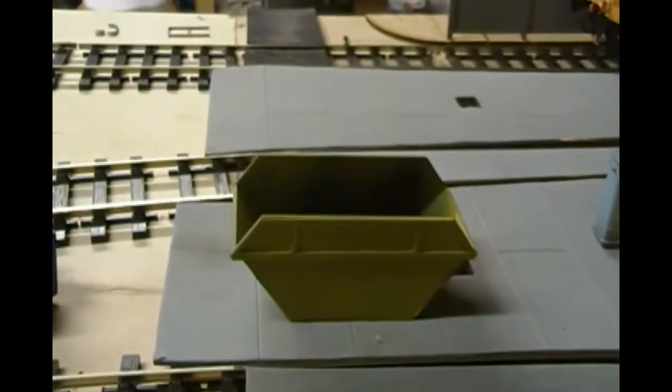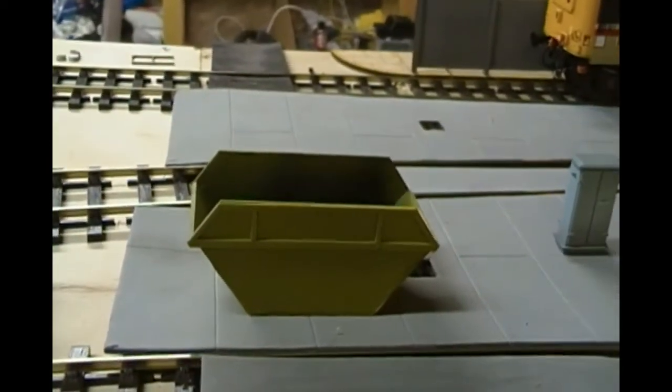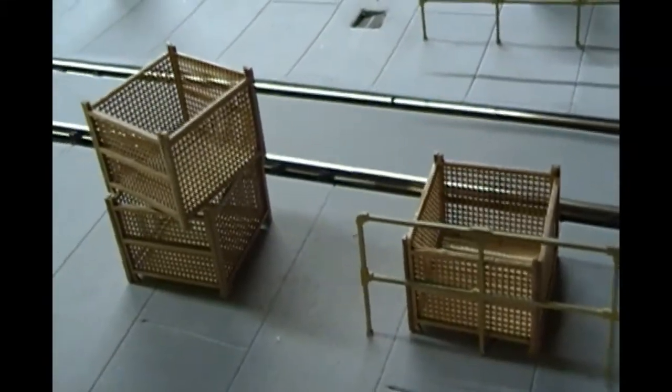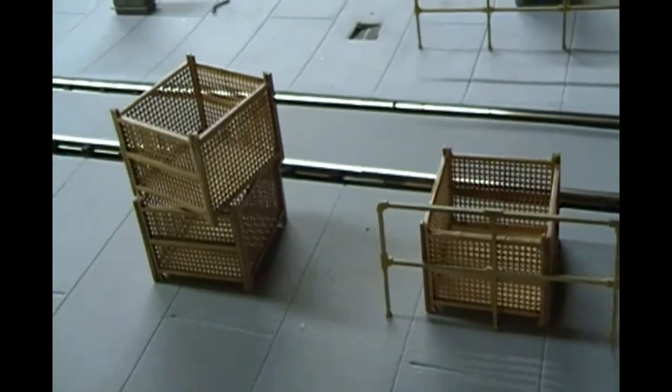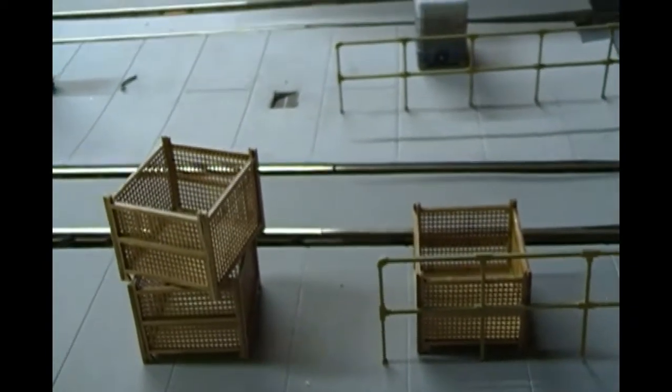I had a couple of Scale Model Scenery skips arrive, so I've just started to put those together — first bit of paint on there. I also got some stillages, built three of them, haven't painted them yet, but that's the next job. You see these all around locomotive depots, so I thought I'd try out a few, fill them with some stuff and make it look a bit lived in.